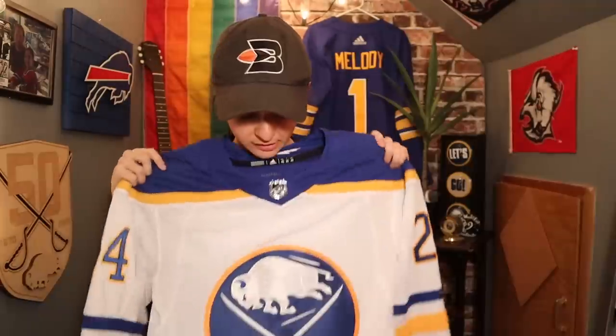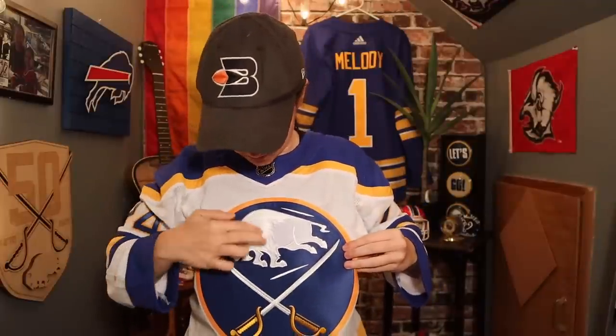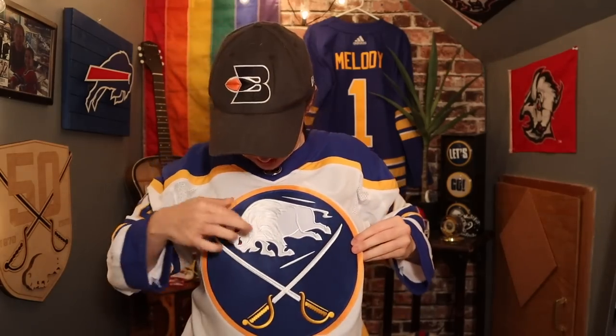So I guess we'll officially try it on. Oh yeah, that looks so good. So classic. I love this. I love the way the logo — with the way the crest is and with the way the buffalo hair is — I like how it kind of shines. I don't know if you can tell, but I just think it makes the logo pop and it looks so cool.